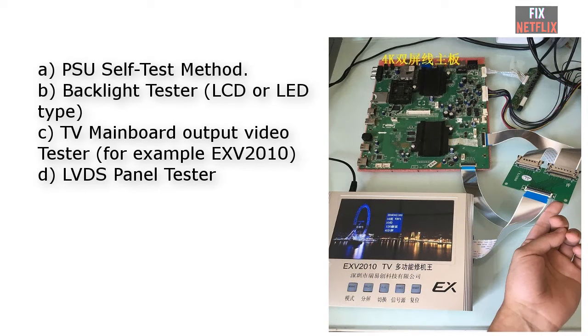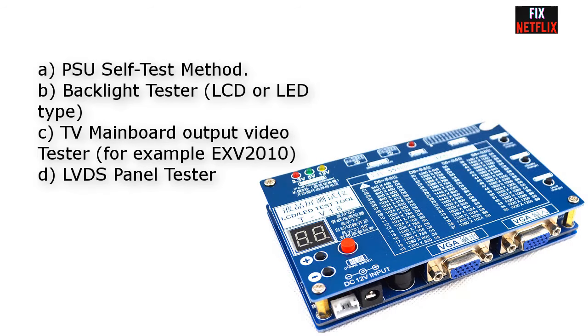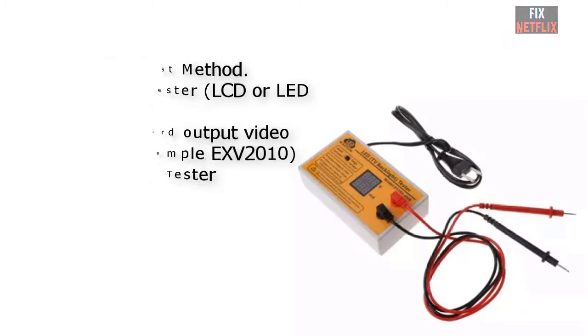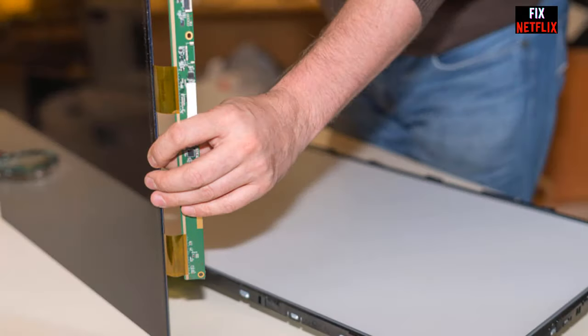Tools such as LCD/LED TV type mainboard output video testers, LVDS panel testers, and more can help isolate the TV problem. With these tools and methods, the repairer can identify which part or board is defective, and then do component-level repair or simply replace the defective board when the customer urgently needs the TV.